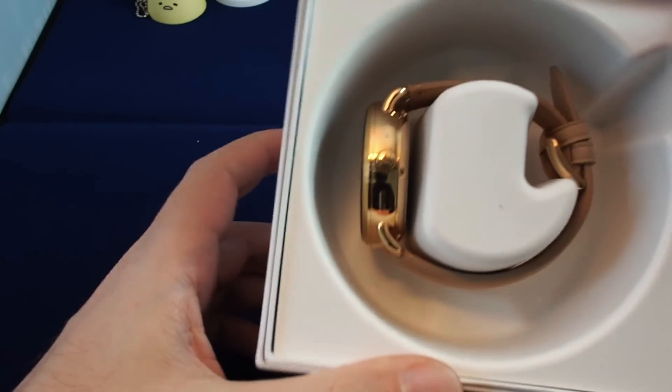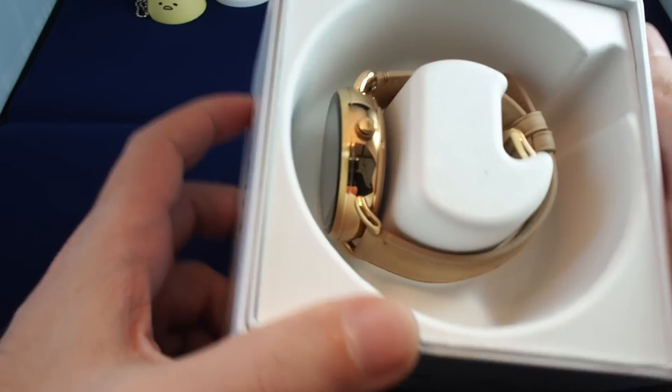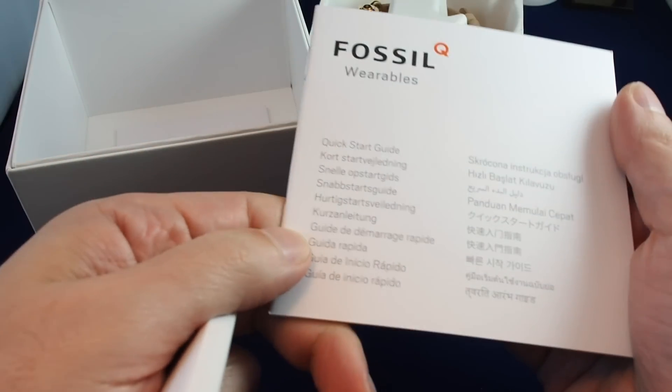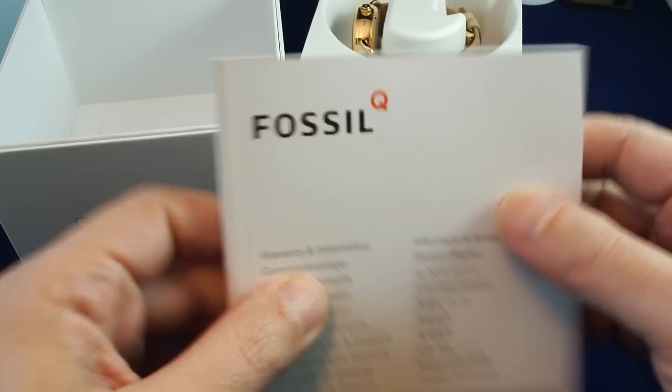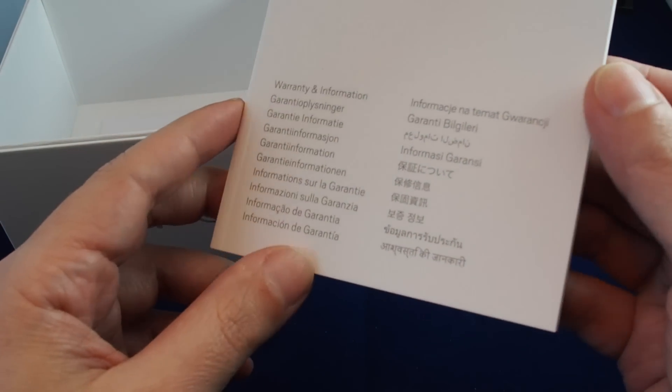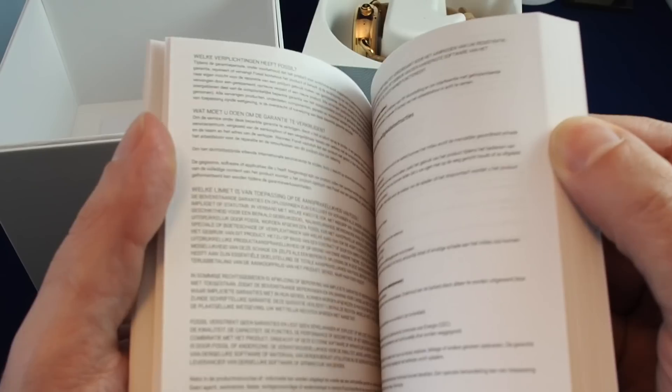So let's take a look inside the box. It's pretty simple actually. Basically we have the watch on this little pedestal. Let's pull this out and check the box first. We have documentation — first we have the quick start guide.